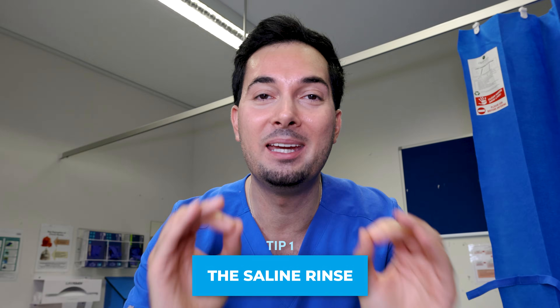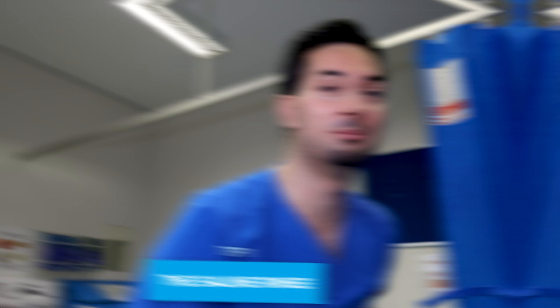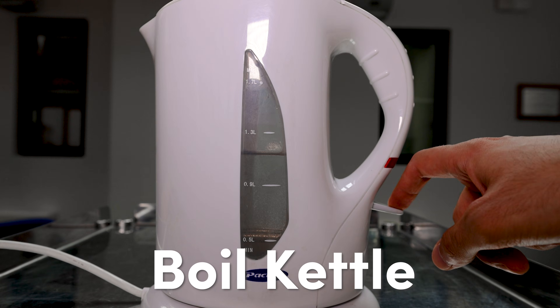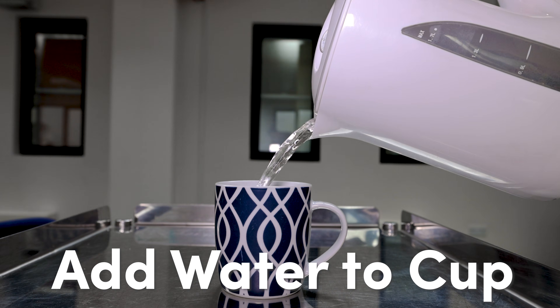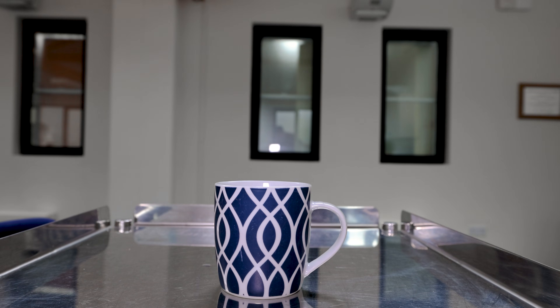If you are suffering with nasal stuffiness, a runny nose, or constant sneezing from your flu, then you've got to give this a go. I am forever recommending it to my patients — everyone can make this right now at home. It's the saline nasal rinse. Here is how you make your saline solution: boil water in a kettle, add one teaspoon of non-iodized salt, add water, and mix.